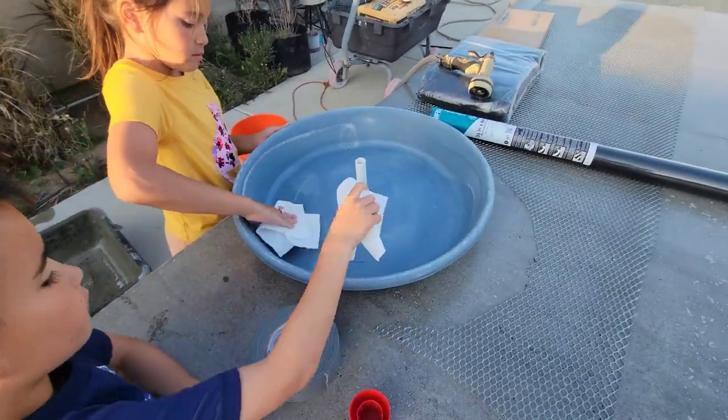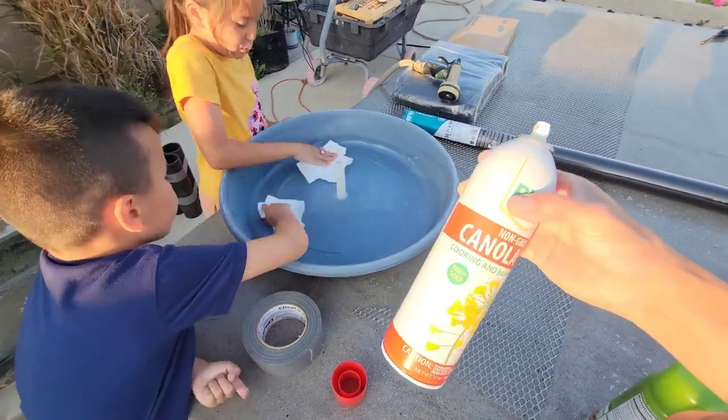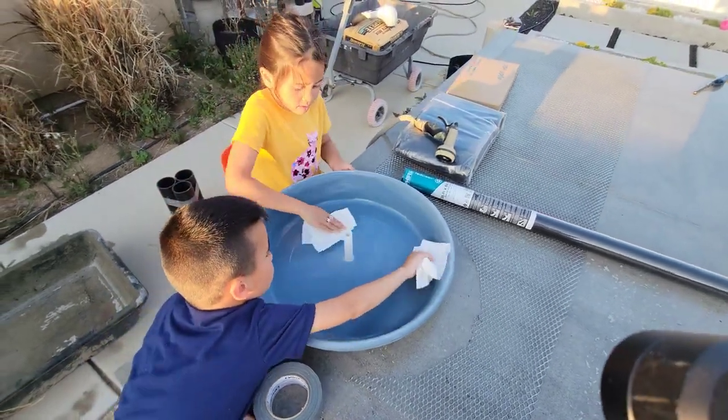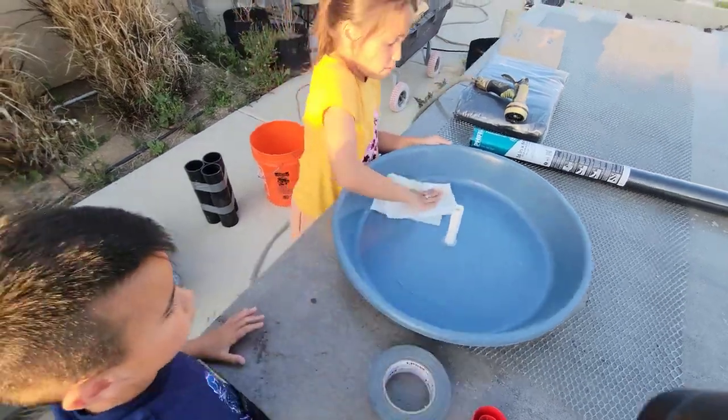Oh it smells so good! Well, it's oil. Rub it all around — I'm trying to get it slick. What's slick? Slippery. Next we're going to do the bucket.